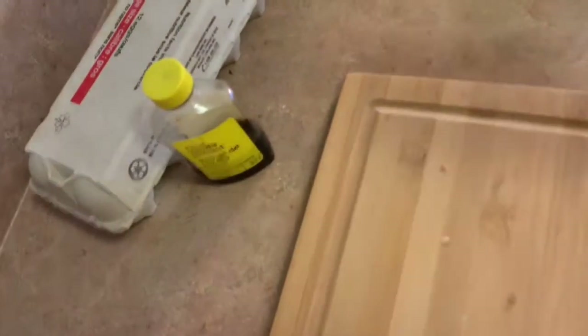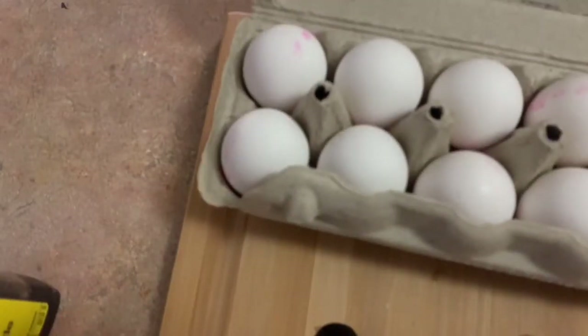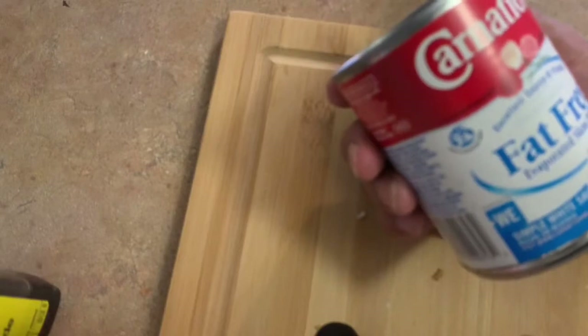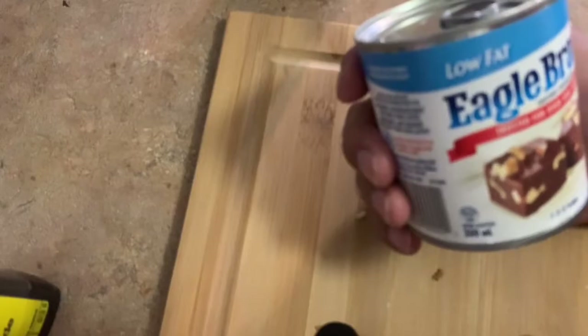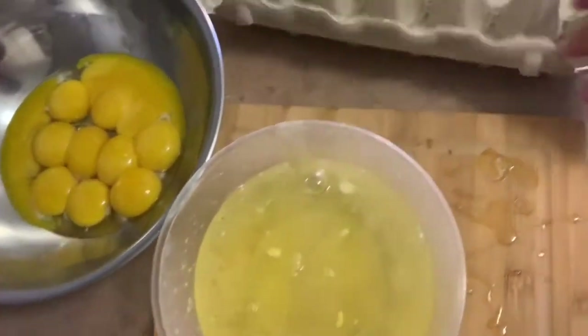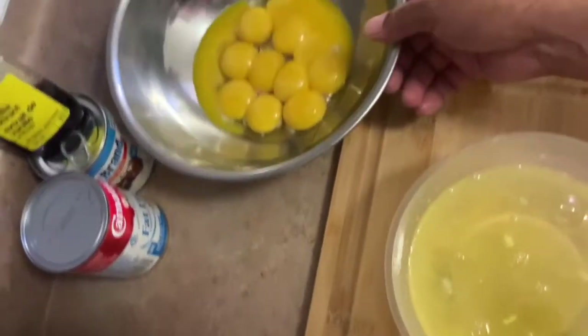Of course our main ingredients are milk, vanilla extract, and a medium size egg. I'm gonna separate the yolk from the white — all we need is just the yolk. We'll be using Carnation fat-free condensed milk; any kind of condensed milk works, low fat is fine too. I'll use 12 egg yolks.